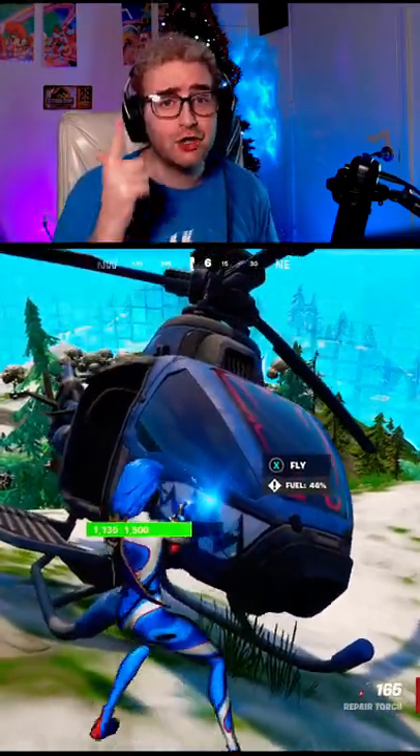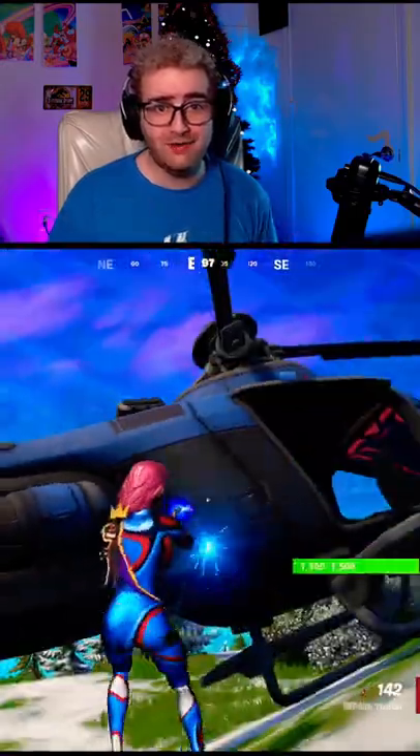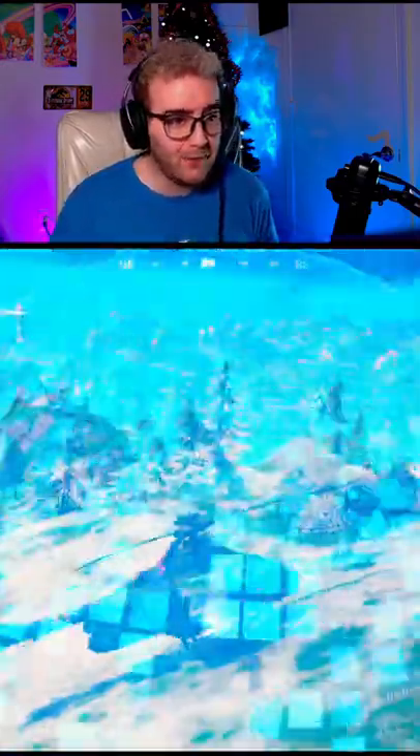Can you use a bubble shield on a plane? Good question. Let's find out. Since we can vote for the balloons or bubble shields right now, we might as well test this out. All right, let's see and... boom. It works.